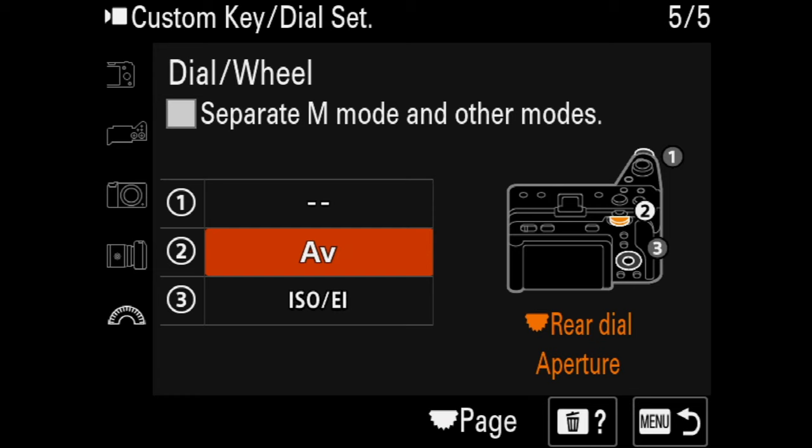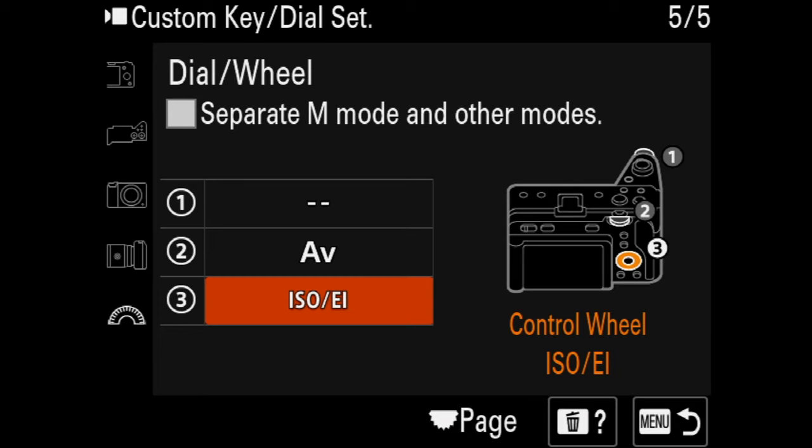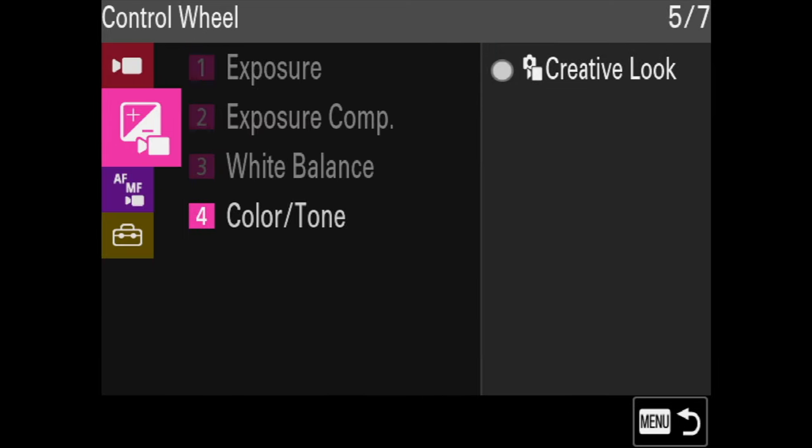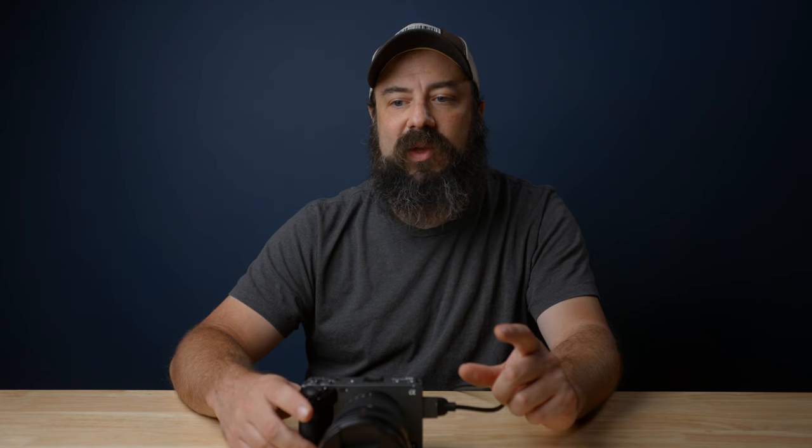I'm going to leave the back dial on top as aperture because that's just muscle memory for me. The wheel on the back, which is set for ISO or EI exposure index, I'm going to turn this off as well. I'll talk about how I make that change a little later. So I'm going to set this to 'not set.' Now the only thing I can really change in the camera quickly is going to be the aperture — that's great because I never want to accidentally change the shutter speed.